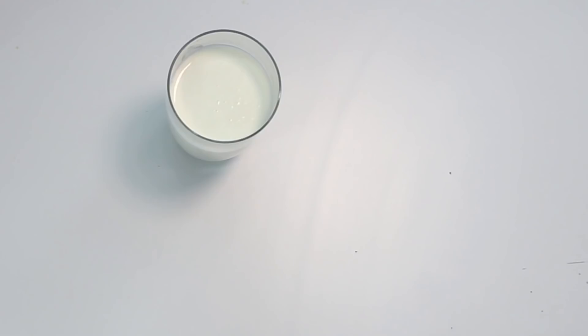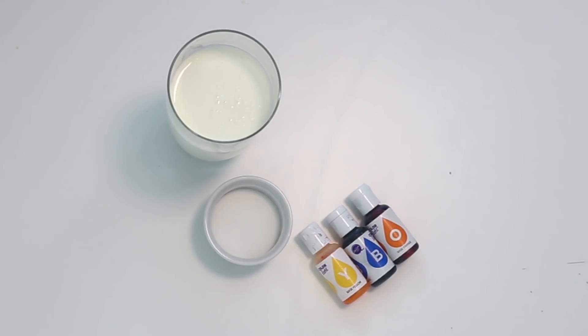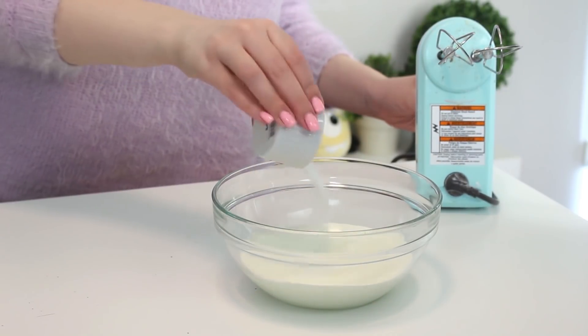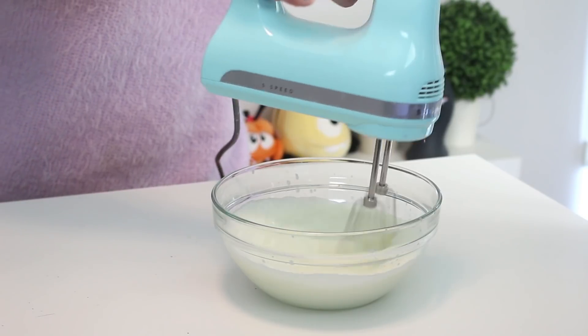And lastly, to make the delicious cream topping you're going to need one and a half cups of heavy cream that you've chilled, two tablespoons of granulated sugar, green, blue, and orange food coloring, and two chocolate chips. Then to make the topping, just beat the cream and granulated sugar with an electric mixer until soft peaks form.